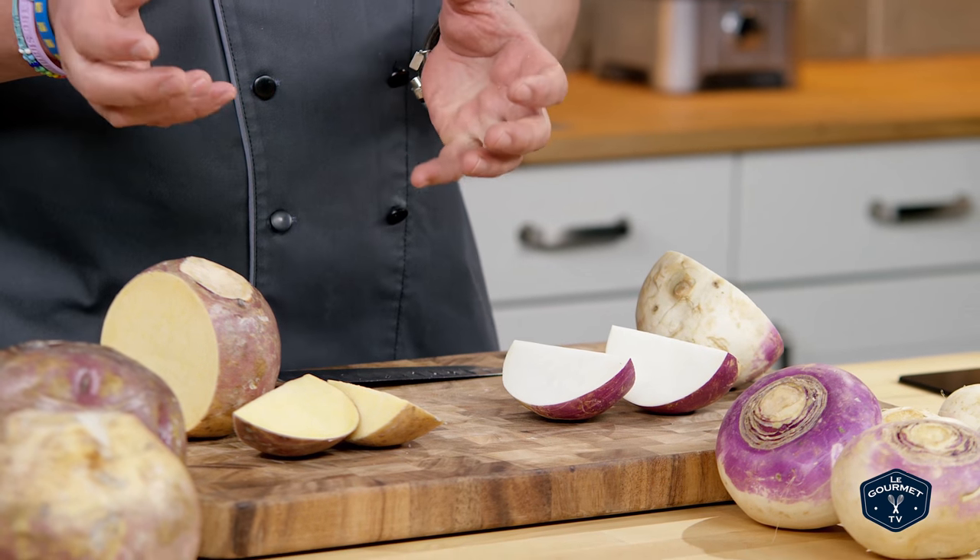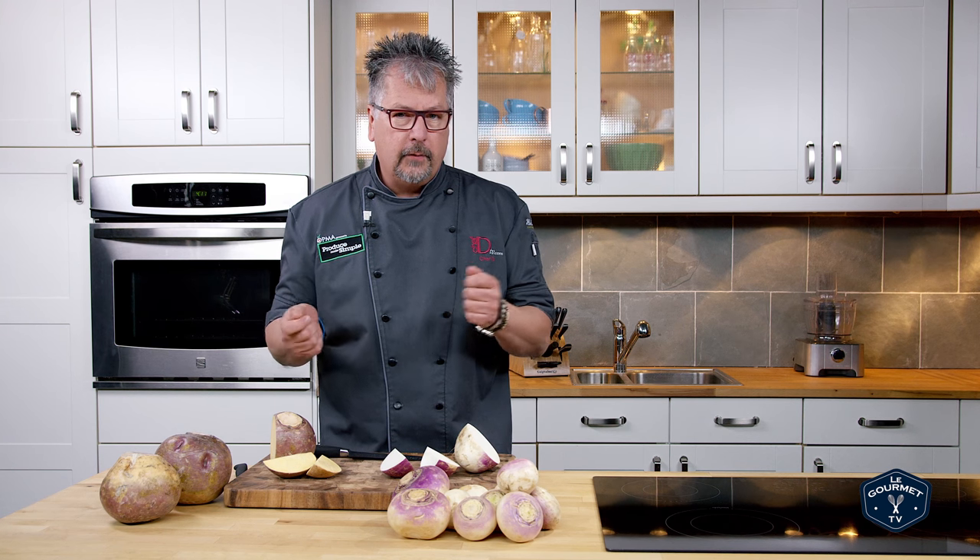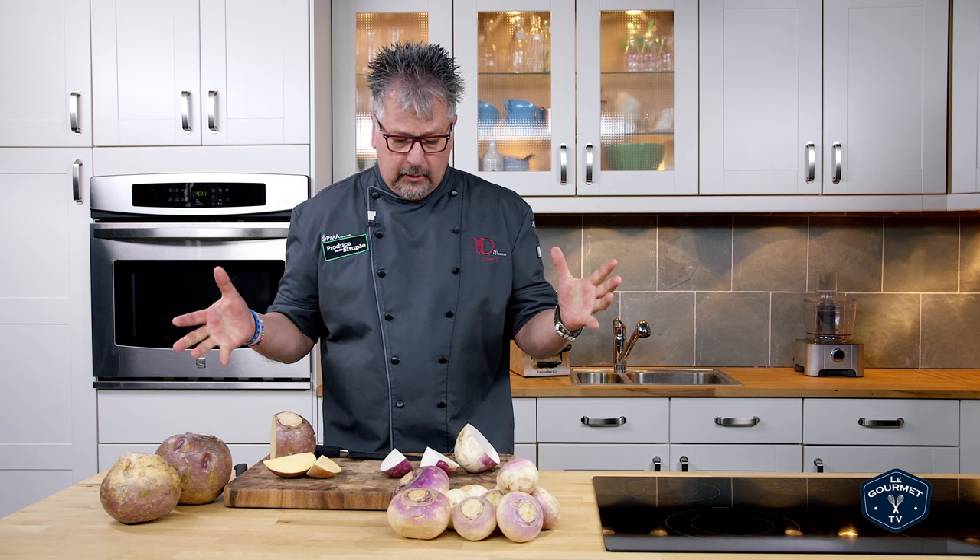These are both great. Rutabaga is a great addition to beef barley, chicken soup, and root vegetables with carrots, parsnips, and celery root. You can also bake them in your oven with a little bit of butter, a little bit of olive oil, some bay leaves, salt and pepper — it's amazing eating.